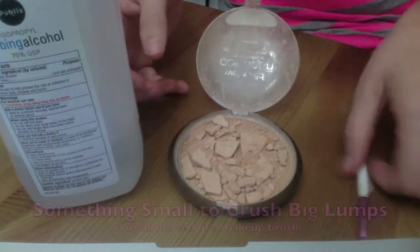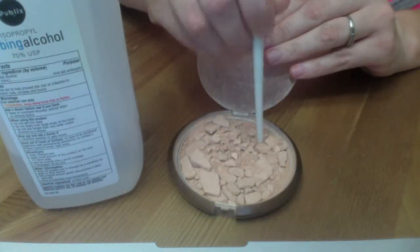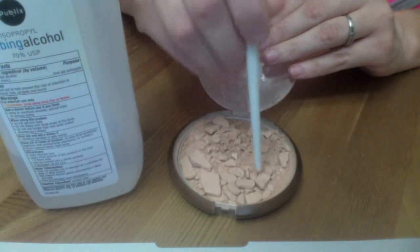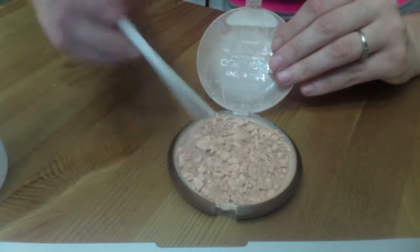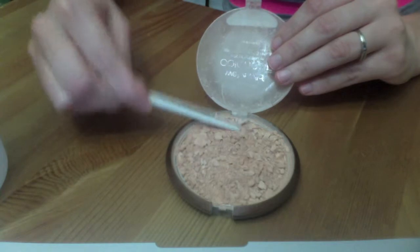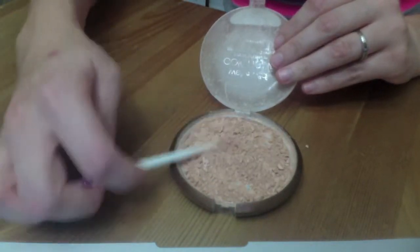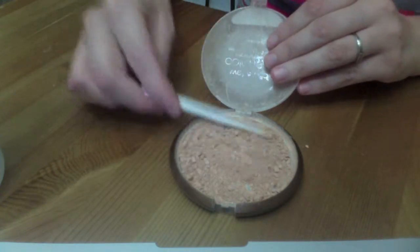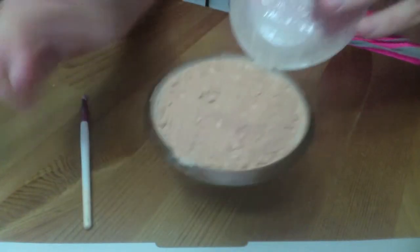And then something small just so you can break up the big clumps. So what you're going to do is just kind of break up those big clumps because you want it to be more of a powder. I'm just showing you how I've crushed up most of the big chunks — that way it's a nice powdery consistency.